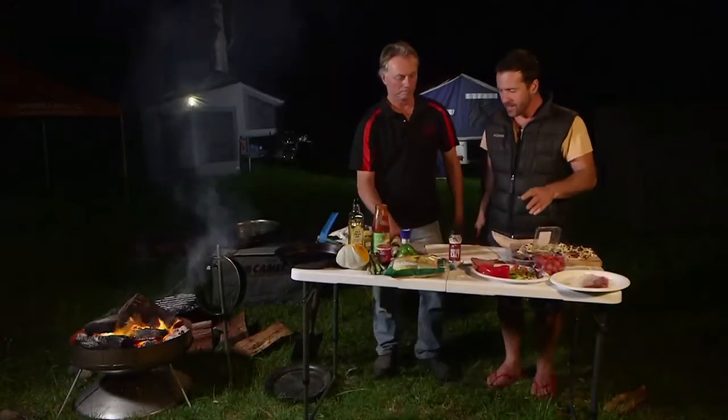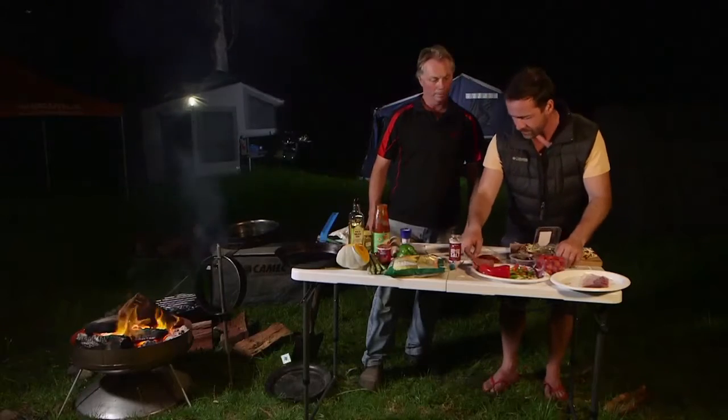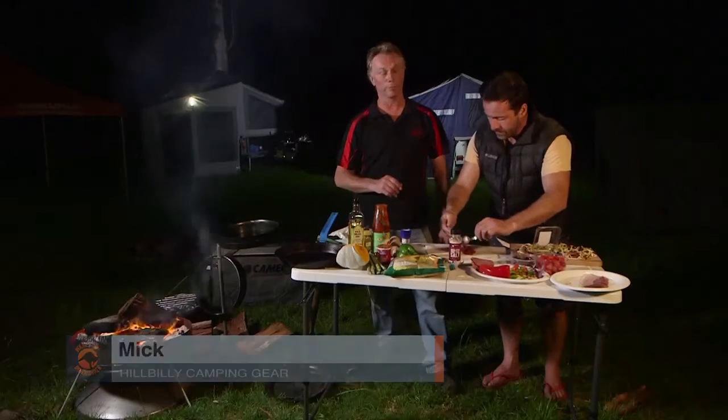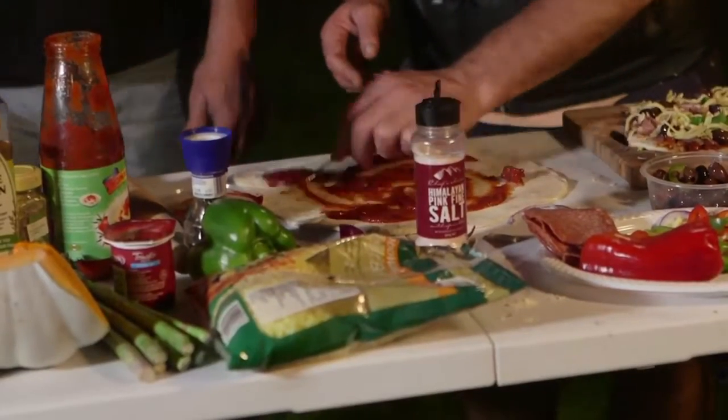Mick's from Hillbilly Camping Gear and his stuff here is the bee's knees. What are we making here Mick? We're going to cook up a couple of pizzas here just using the fry pans, with the extension ring from the camp oven and the lid of the camp oven. So we're effectively making a shallow oven.